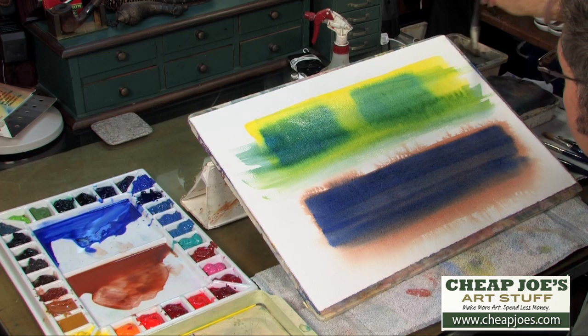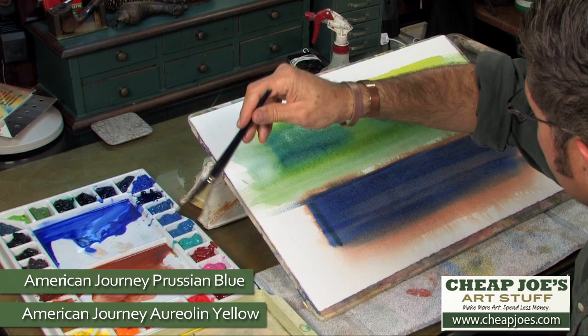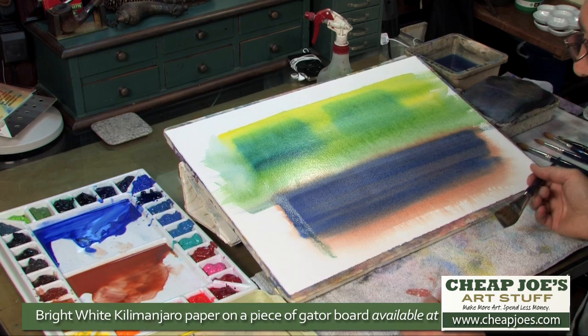I'm immediately getting a downhill run on the wonderful Prussian blue and Cerulean pigment — we have somewhat of a green sky now. So again: blotter, leveler, gator board, Kilimanjaro bright white paper, which allows that light bounce to come through those dense rich pigments.